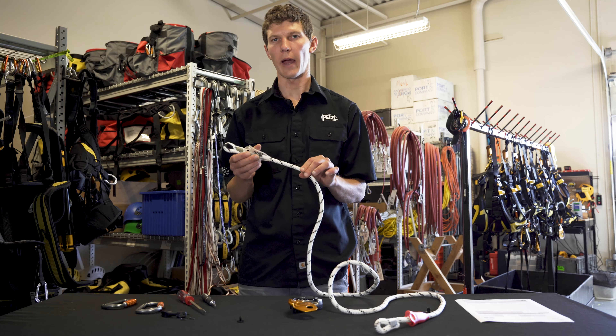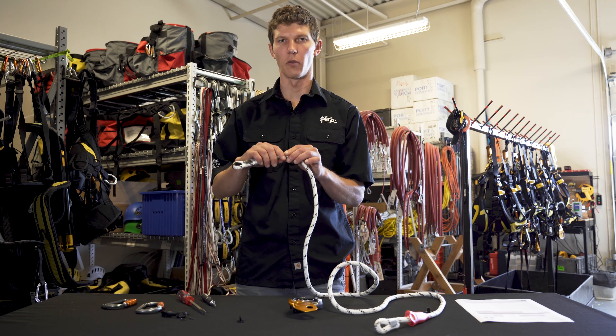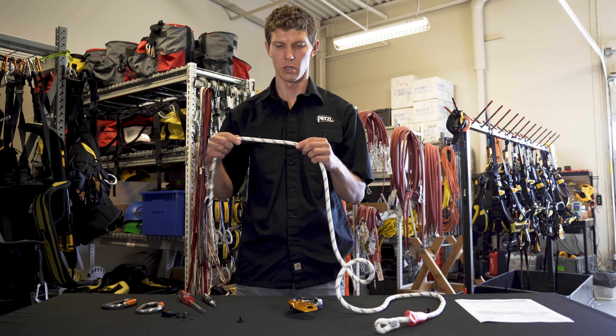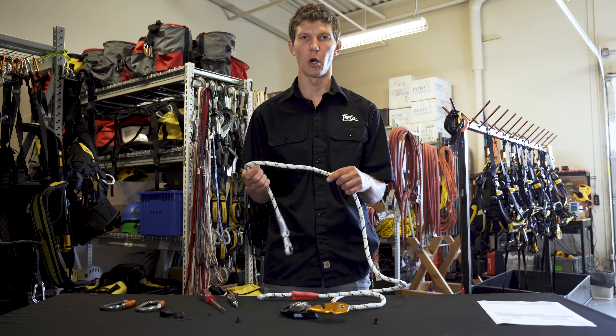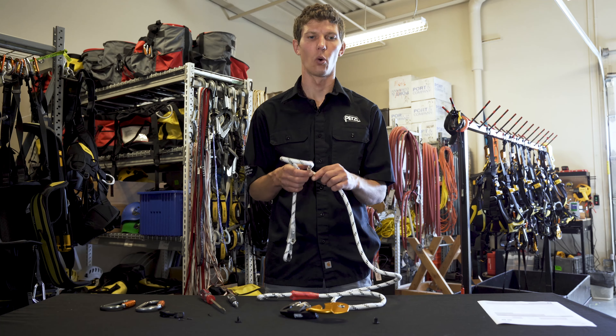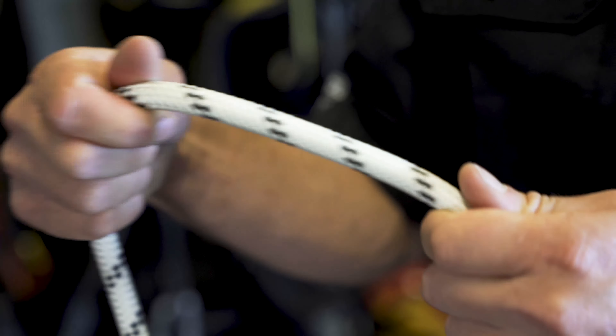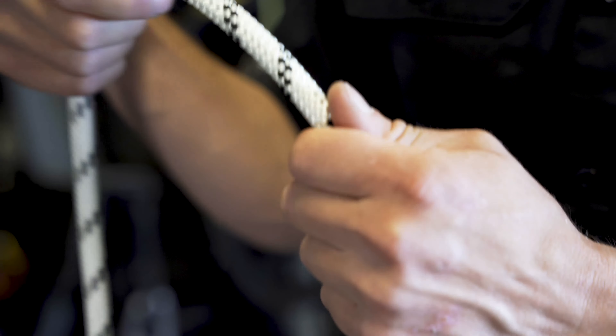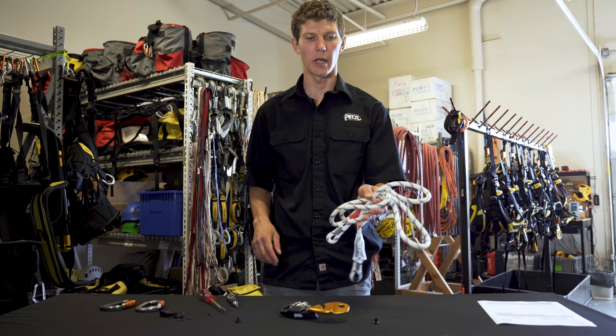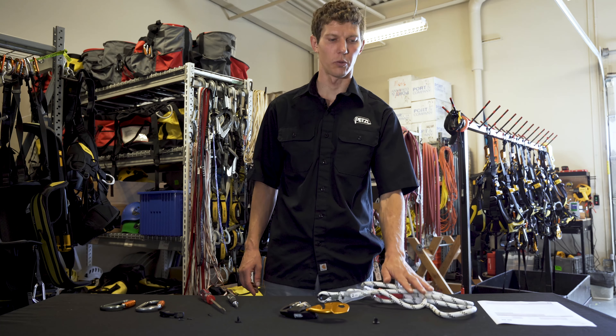Now we'll do a full tactile and visual inspection of the whole length of the rope. We're doing a visual inspection to check the condition of the sheath for cuts, burns, abrasions, or any other damage to the sheath. We're doing a tactile inspection to check the condition of the core for bumps, hour-glassing, or any other inconsistencies. If necessary, retire the lanyard and replace it with a Grion replacement lanyard.